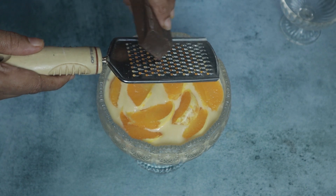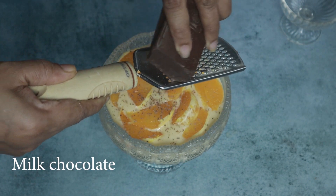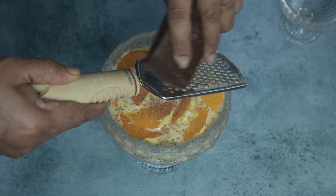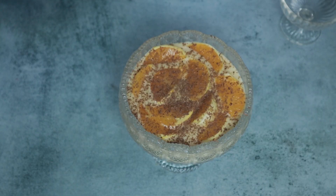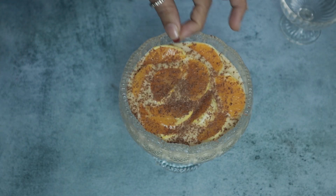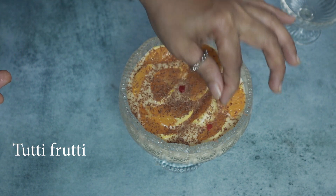Let's put the chocolate in the middle. I have milk chocolate. If you don't like chocolate, it's dark. Put the chocolate in the middle.